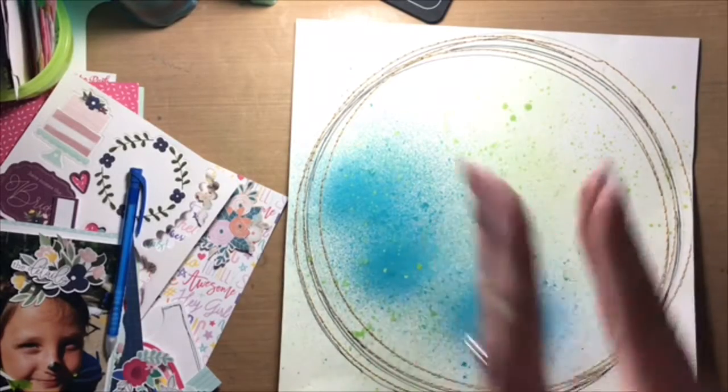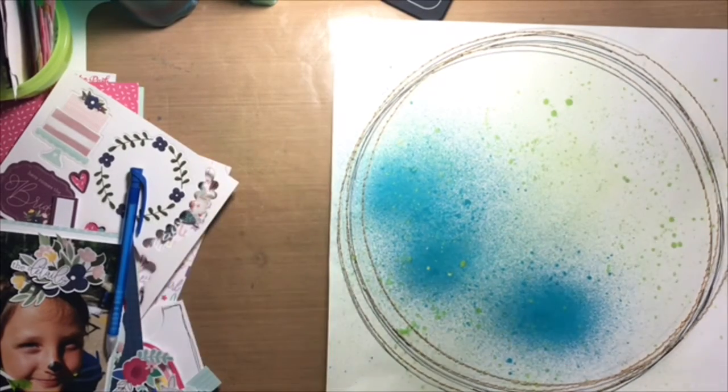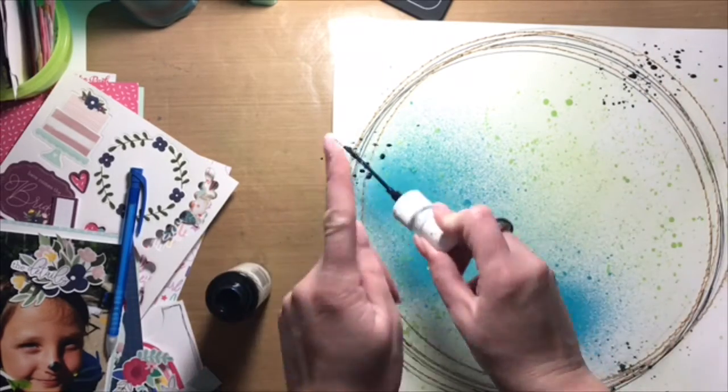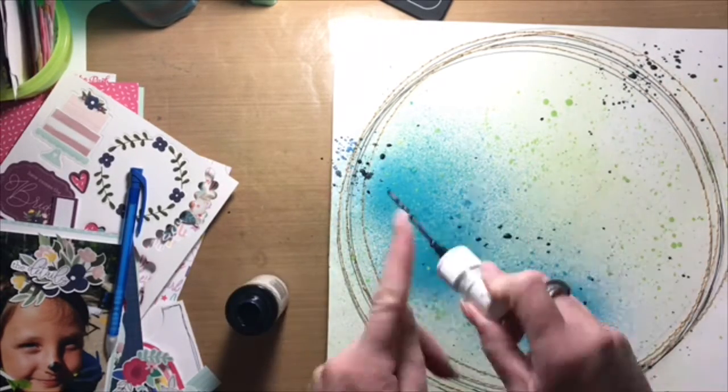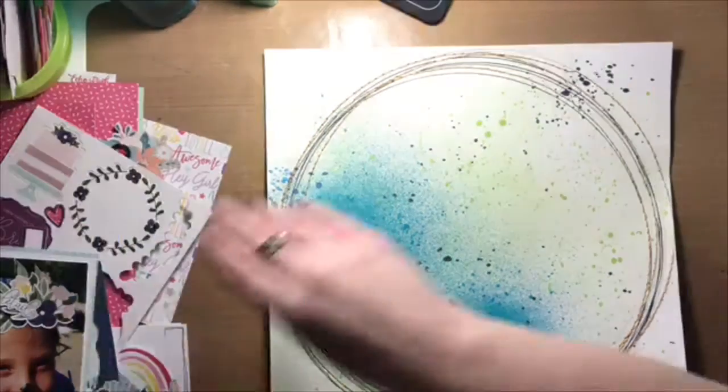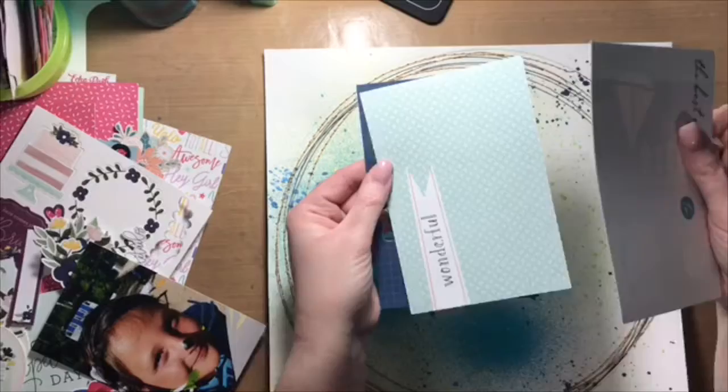Hi everybody, Allison here with the Everyday Scrapbooker and I am dropping in to share with you another Scrap With Your Scraps video. Before I got this layout started I knew that I wanted to include stitching and I knew that I wanted to include mixed media.